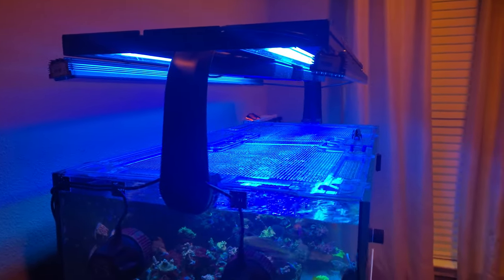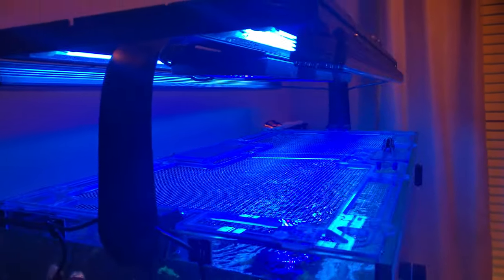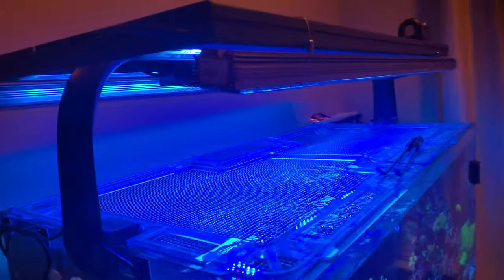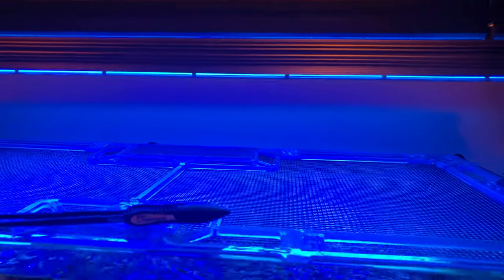Three Gen 5 Blue XR-15s, and then two Orphic OR3 120s. These are the Blue Plus LEDs — I love these bars. Very inexpensive for what you get.